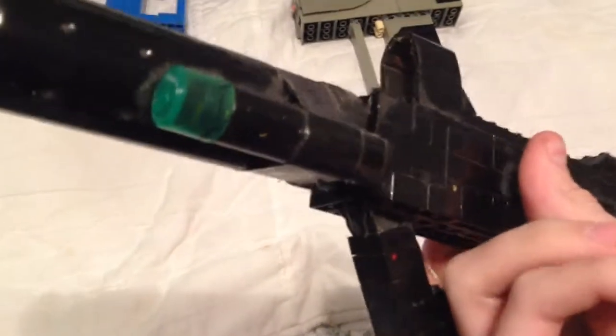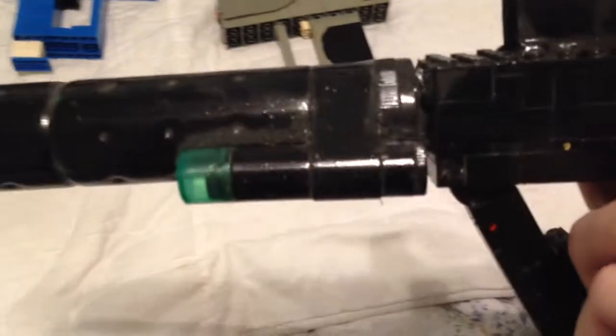I made this out of Legos, as you can see, and I took the silencer off of an airsoft gun that was broken, and then took an old lip balm canister, painted it black and made it look like the laser.